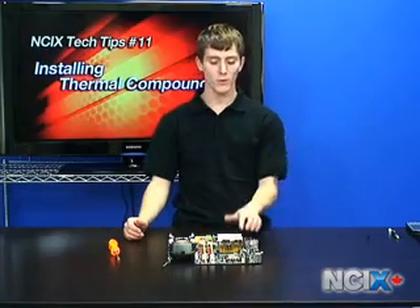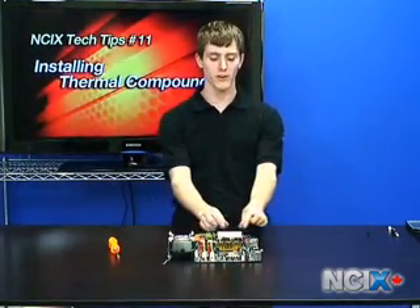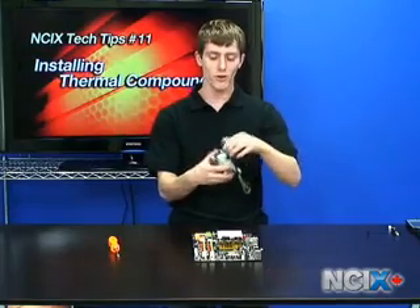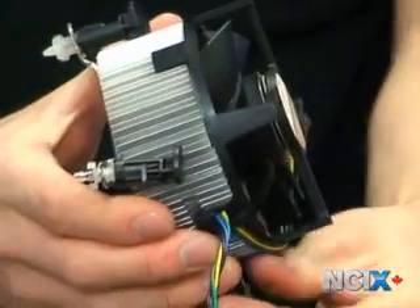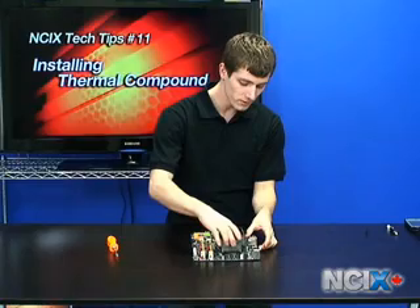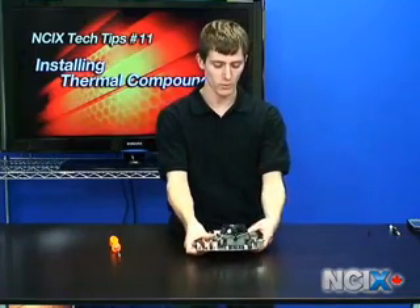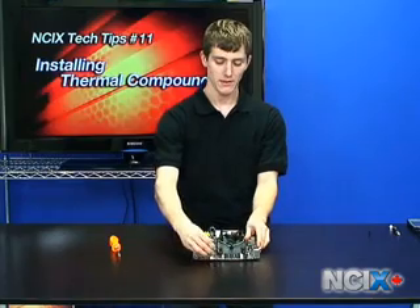We're demonstrating this on a Core 2 Duo, but on a Core 2 Quad, the line method is particularly effective because there are actually two cores under there, so getting it more spread out is better. To put the stock heat sink back on, make sure all the push pins are pulled out all the way, turn them back against the direction of the arrow, and then line it up with the holes on the CPU socket and push them all back in, one at a time, in opposite corners, and then re-plug the fan back in.